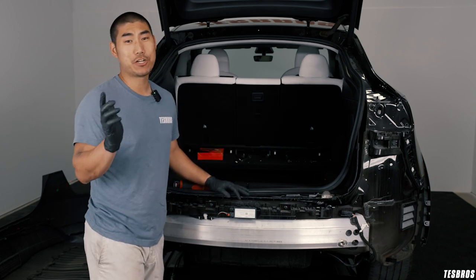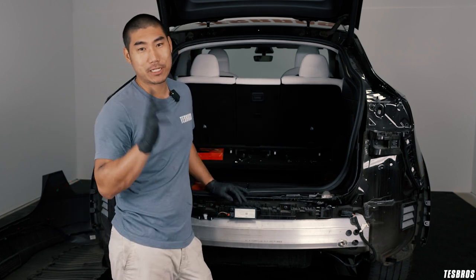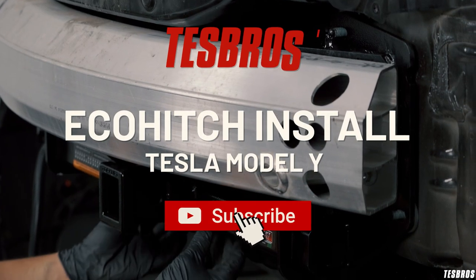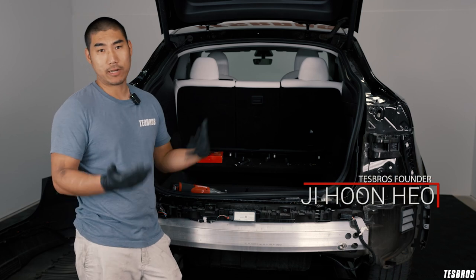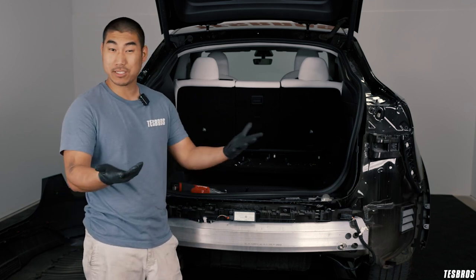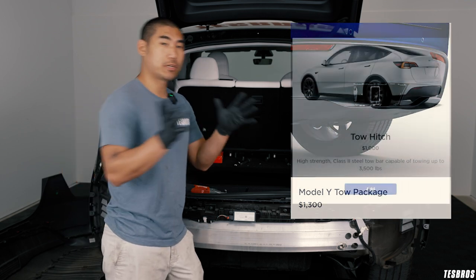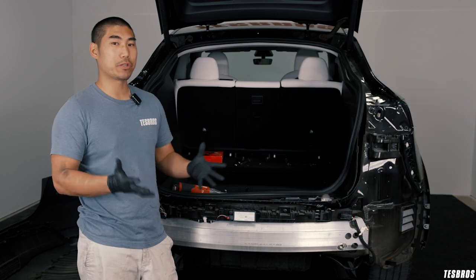If you don't want to pay $1,300 to get a hitch installed, you've come to the right place because we are going to show you how to install an EcoHitch. So why would you actually install an aftermarket hitch? The answer is pretty simple. If you go with Tesla at shop.tesla.com, you're going to pay about $1,300. But if you add it during configuration, it's actually $1,000.